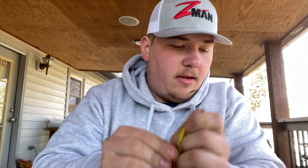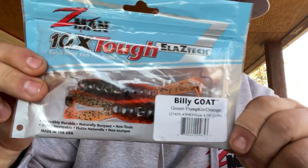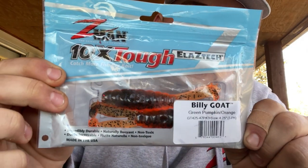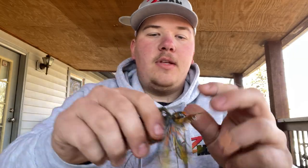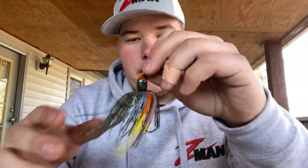There are multiple ways to rig this Billy Goat. They come in a three-pack — four and a quarter inches — and I saw them on zmanfishing.com. Definitely a go-to bait of mine, and it will be for the 2021 season. This next bait uses a different chatterbait, just to show you the same kind of chatterbait here for preference, and I'm going to show you another trailer I like.